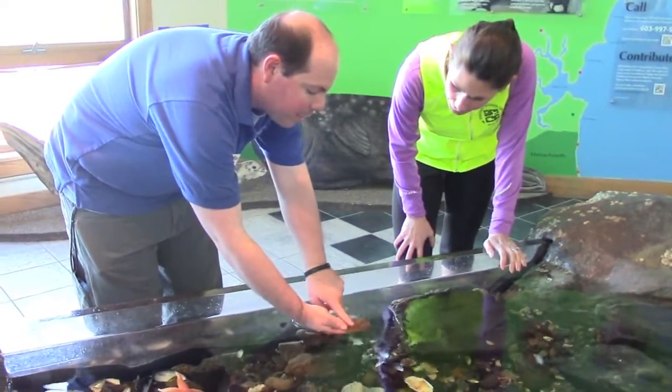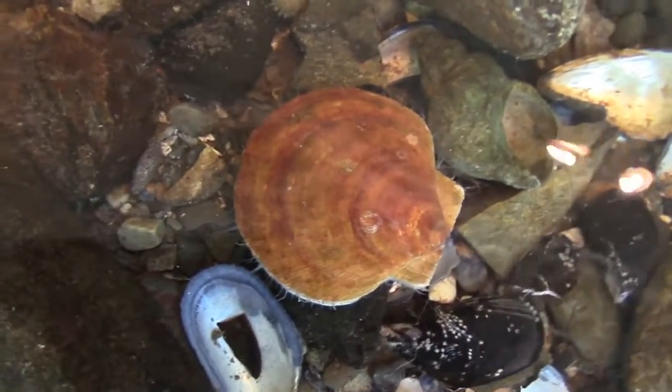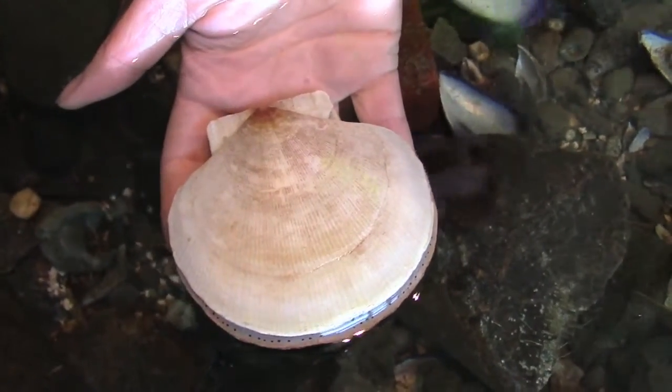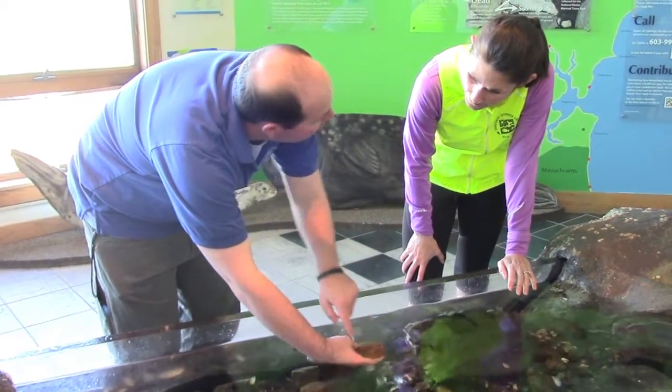They have two sides to a shell — there's a top and a bottom. You can actually see there's a distinct difference. When they get flipped over, they can actually right themselves. But if they can't, this side will actually grow darker, and this side will grow lighter and flatter, too.